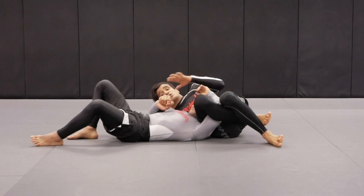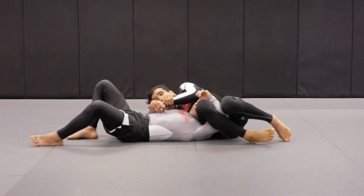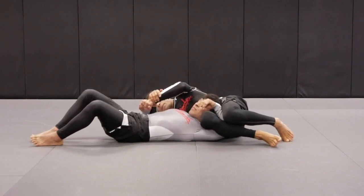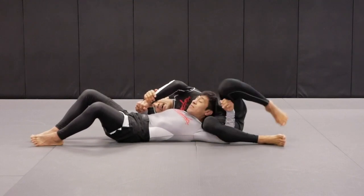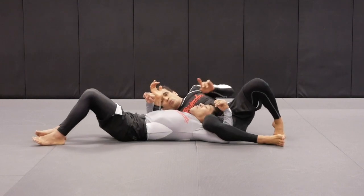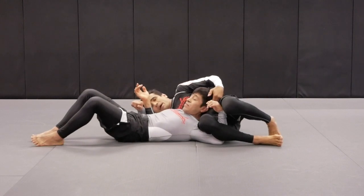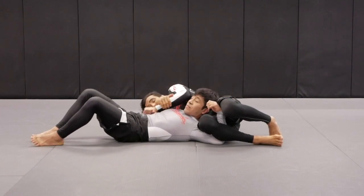Now we want to do the crucifix. We go back to the grips the same as we did in the previous lesson. Pay close attention — my right leg is going to pin Tino's arm down, and I'm going over the top. Pay close attention to Tino's head — it needs to be on top of my hips, around my belly. If his head is on top of my hips, it's hard for him to escape as I turn to the side.